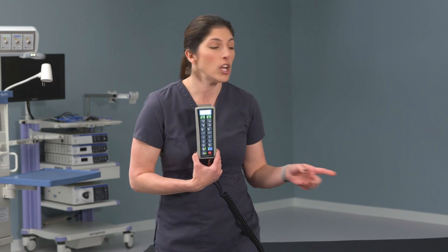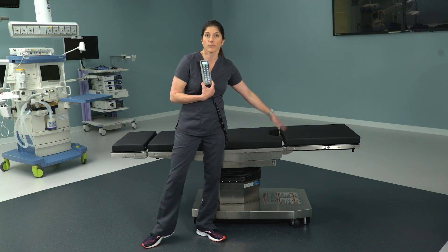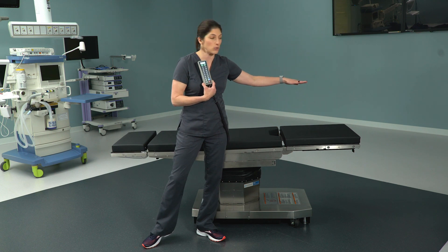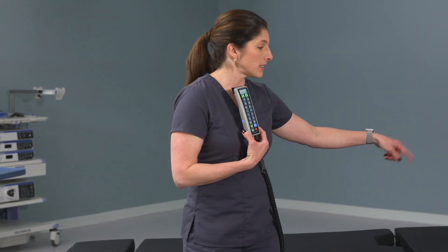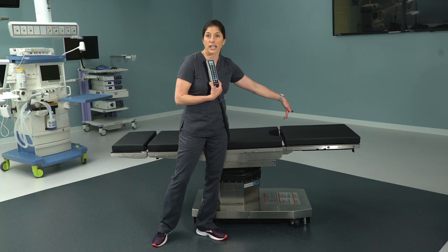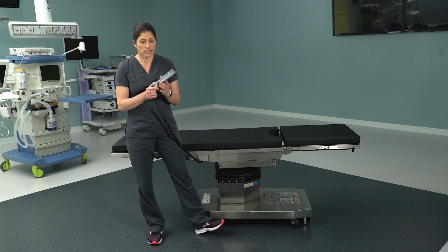The first is the beach chair: the leg section is removed and you apply the beach chair to the seat section, and the patient's head would now be at the normal foot end of the bed. The other is the 36-inch carbon fiber extension — the leg section is also removed and it applies to the leg receptacles at the foot end of the bed, and in that instance you would use reverse orientation.